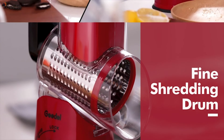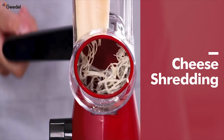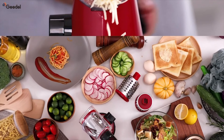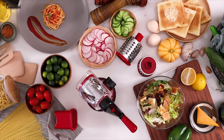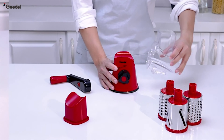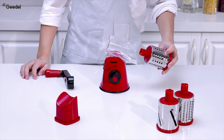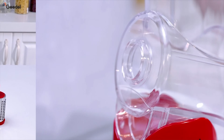All parts of the Rotary Grater are made from food-grade, non-toxic, BPA-free materials, ensuring your safety. The three different shaped blades are crafted from 430 stainless steel, promising durability and rust resistance. We're committed to providing you with a safe and efficient kitchen tool.